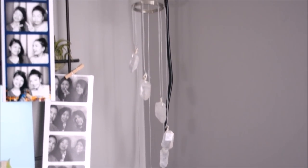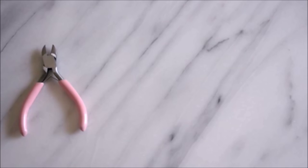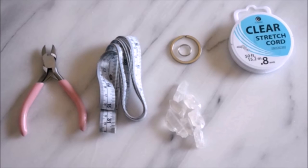This next DIY is inspired from an Urban Outfitters crystal quartz mobile I saw online. Materials include jewelry pliers, measuring tape, coarse crystals, two jump rings, clear stretch cord, and silver beading wire. The first thing you want to do is order your crystals from smallest to largest with a total of seven crystals.